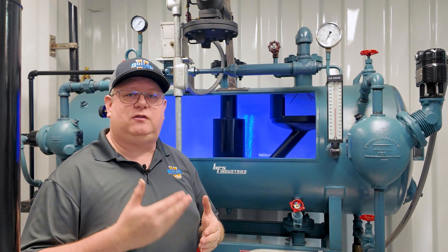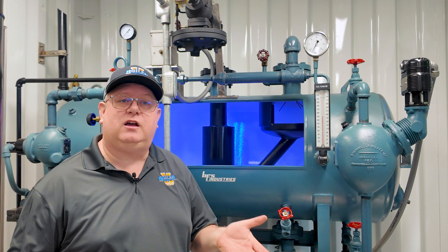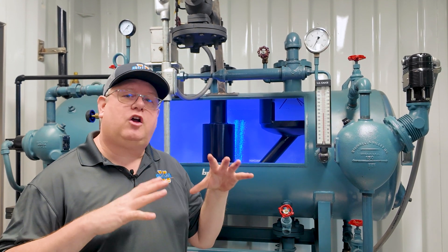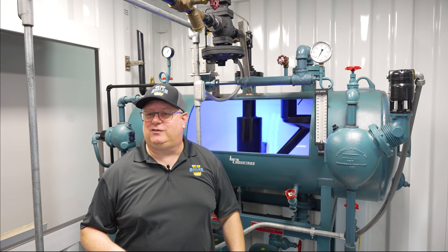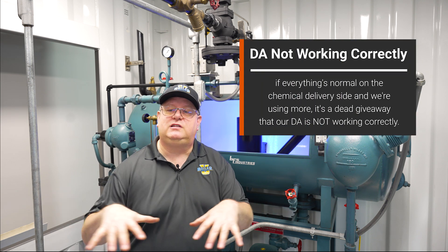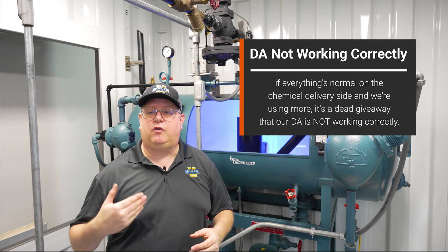So if I go in and do my daily sulfite test and that level's low in the boiler, I may just jack up the pump because we have to protect the equipment. But it's kind of a canary in a coal mine. That's going to cause me to take a closer look at the deaerator and say, what's changed there? Are we not keeping up on steam? Are we not getting rid of air? Do we have some other issue — maybe we ran out of sulfite at the tank? But if everything's normal on the chemical delivery side and we're using more, it's a dead giveaway that our deaerator is not working correctly.